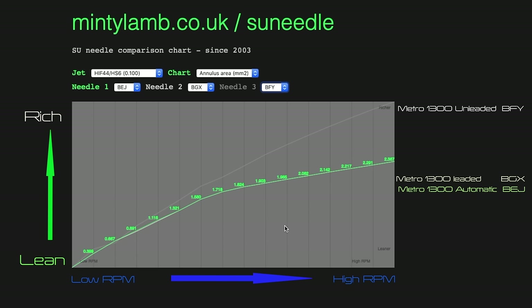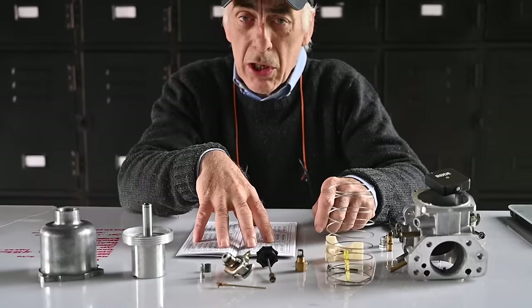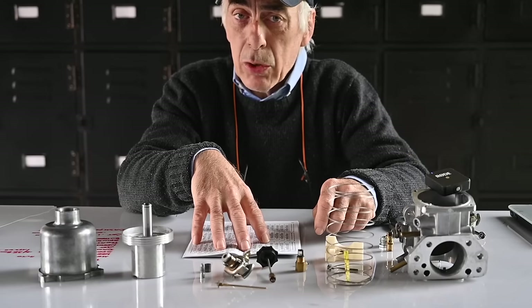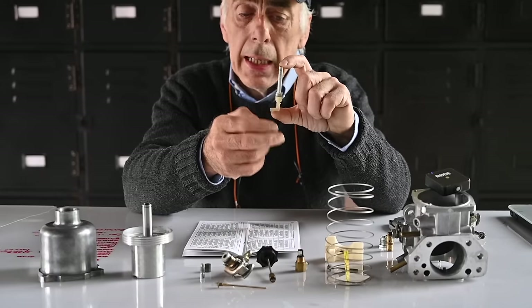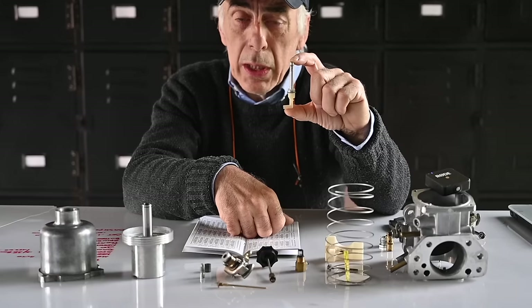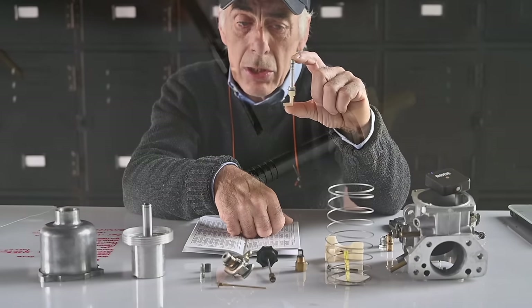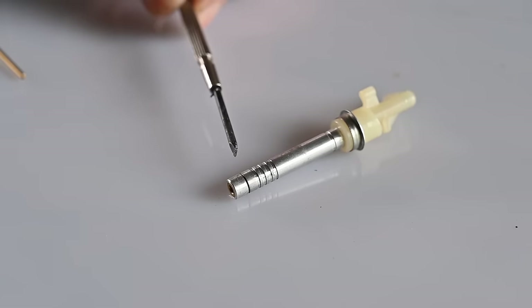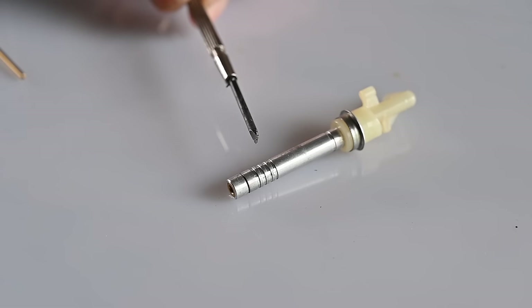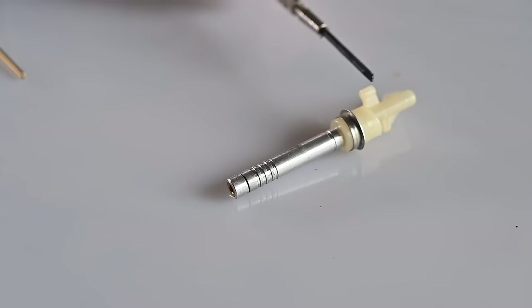The BFY is quite different — it's the light gray curve. At really low RPMs it has more richness, and then it builds up a lot faster. There's a huge difference at high RPMs between the BFY and the others. That's the kind of tuning you'll have to do once you're driving the car. Based on the reference chart, we know this needle fits into a jet of 0.1 inch. There are only two jets for the HIF carburettor: the 0.1 inch with grooves, and the 0.09 inch without grooves.